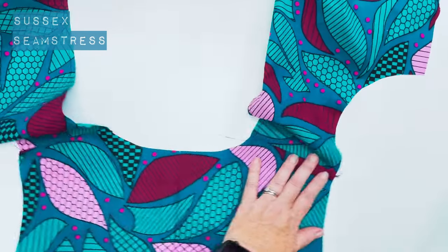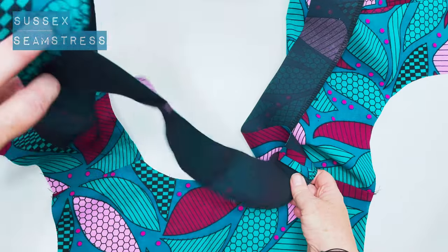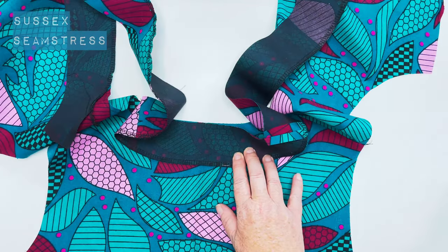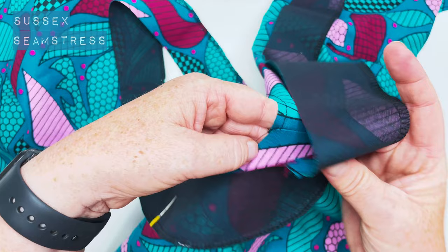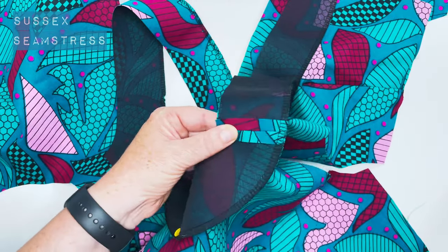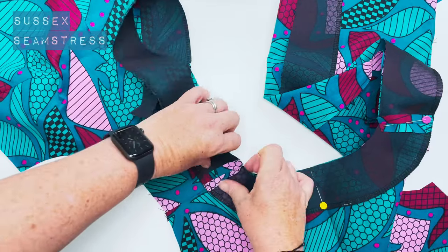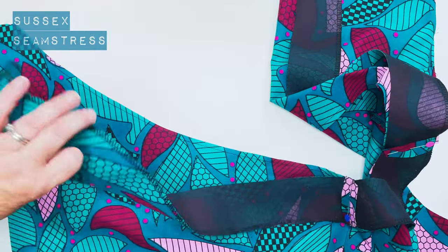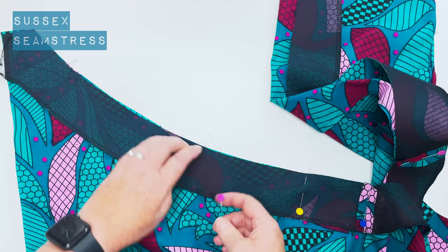Next it's attaching the facing. I'm going to lay my bodice out flat. I've got my center back neck notch marked on my bodice and on my facing, so I'll pin those together and work my way out. The next point is the shoulder seams — match those together and the other shoulder seam as well. Then pin the length of the facing to the front bodice neckline. You can see there's no stretch at all, which is perfect. I'm going to pin down the length to the end.